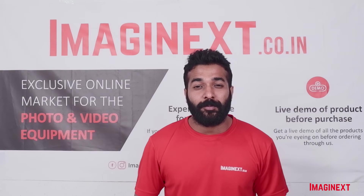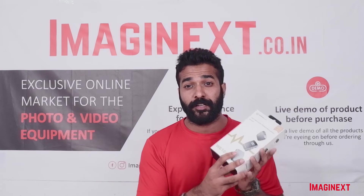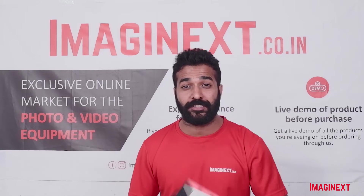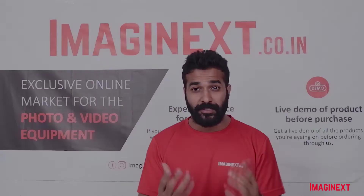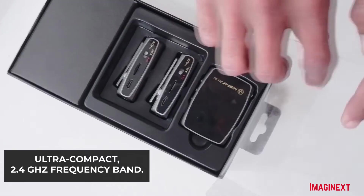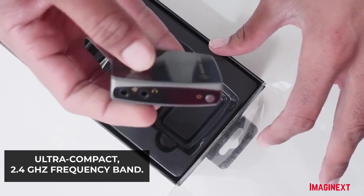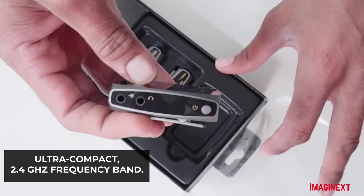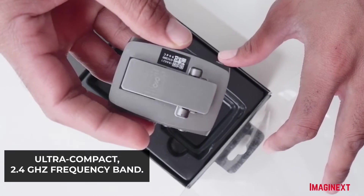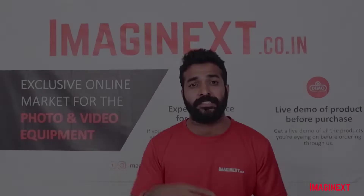Now let's talk about some interesting features of the Mirfak WE10 Pro Wireless Microphone System. Starting with build quality — it is really compact, an ultra-compact microphone. It works at a 2.4 GHz frequency, which is really nice.